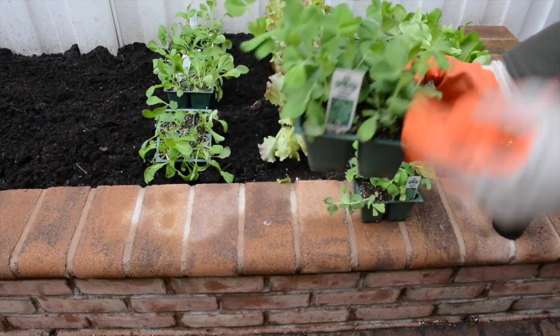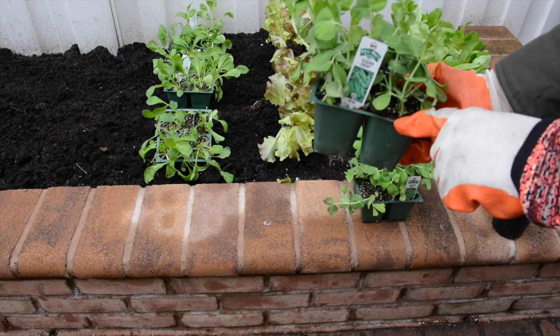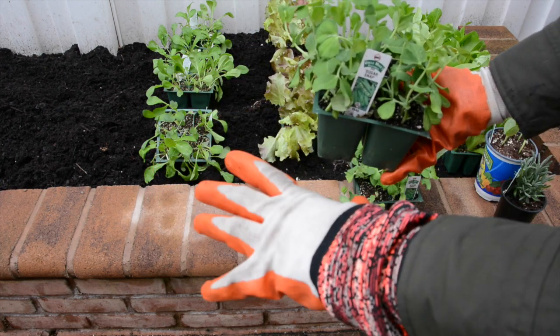These beans are going to sprout and go up, so we're going to show you how to secure these once they start growing so they don't tackle your entire garden and kill everything.